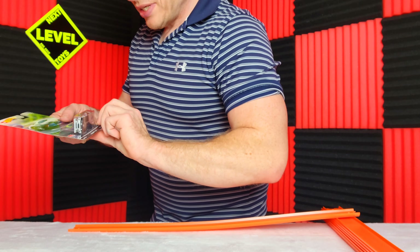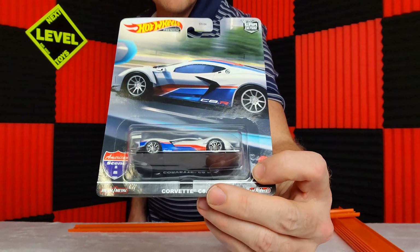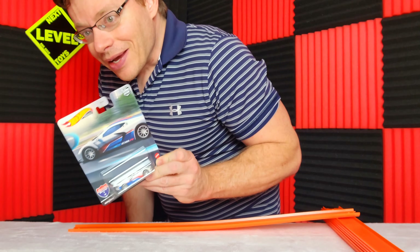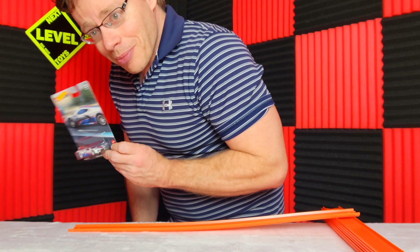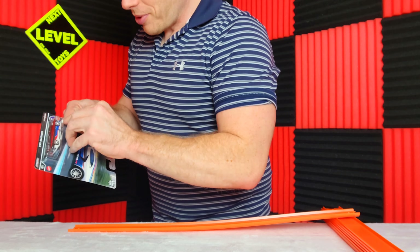Let's start off with the C8R Corvette. This same paint scheme is really similar to the Matchbox Super that was released this past year that I was able to actually snap at this same Walmart store. Fun facts for today — let's open this up.